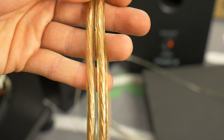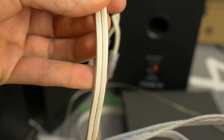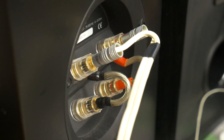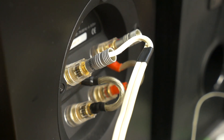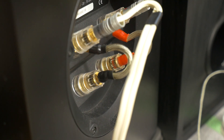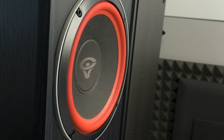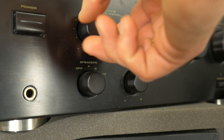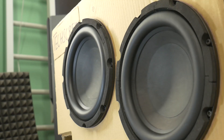Another mistake is incorrectly matching the polarity of your speaker cables. Make sure to connect the positive terminal of the amplifier to the positive terminal of the speaker, and likewise for the negative terminals. Reversing the polarity can result in phase cancellation and negatively impact sound quality. Finally, be mindful of overloading your amplifier — make sure to match the power rating of your speakers with the power output of your amplifier to avoid damaging either component.